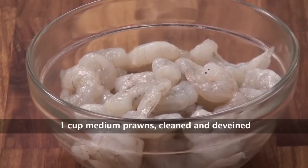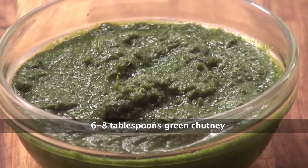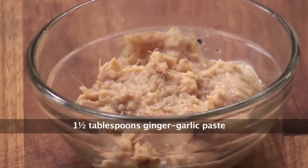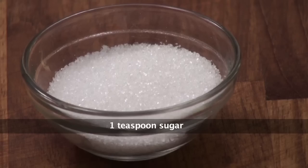Let's quickly take a look at the ingredients: Whole Pommes Frites, Prawns, Chopped Onions, Rice Flour, Green Chutney, Lemon Juice, Ginger Garlic Paste, Turmeric Powder, Salt, Sugar, and Oil. Now that we've seen all the ingredients, let's start preparing the recipe.